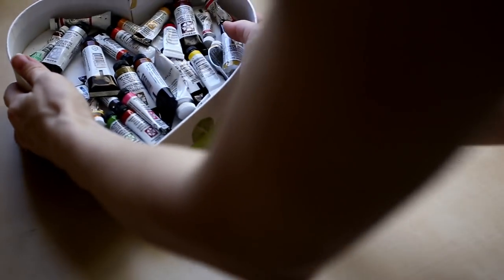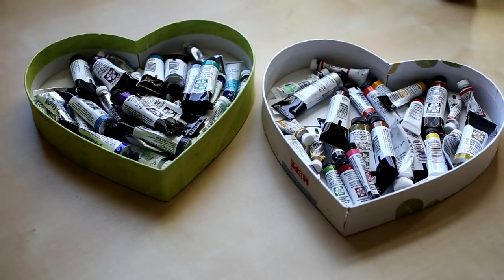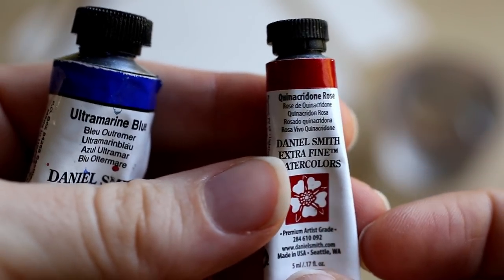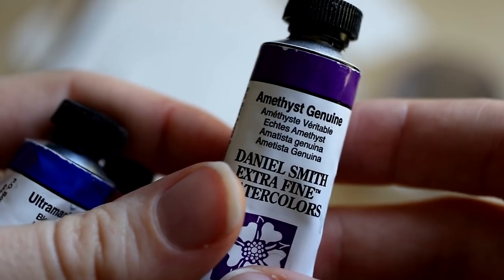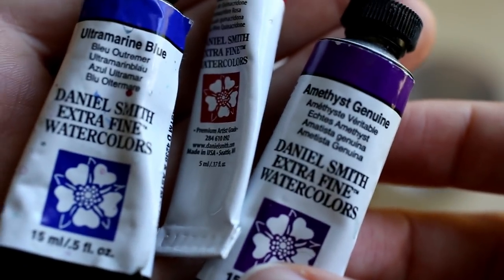So these are my two little heart boxes of paints — I have my warm colors and my cool colors, mostly Daniel Smith and a little bit of Winsor Newton. For this crystal I decided to go with purple: a nice light purple with the quinacridone rose, ultramarine blue for the highlights, and then my amethyst genuine for the midtones and shadows. As you'll see at the end of the video it has a really nice sparkle — it's such a beautiful color.